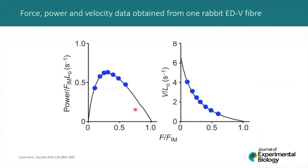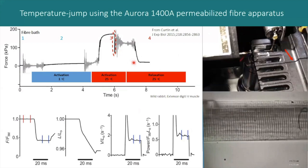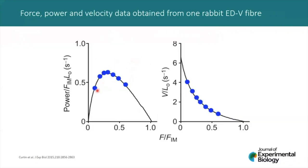To collect a power-force relationship, we repeat the experiment several times, collecting several different force clamps over a range of different relative forces between zero and isometric. When you plot the data as normalized power against normalized force, sufficient data on either side of the peak prevents constraints on the curve fitting procedure. This data can also generate the more usual velocity-force relationships. A single fiber with one to seven different activations at different levels of force control gives us this power-force relationship.